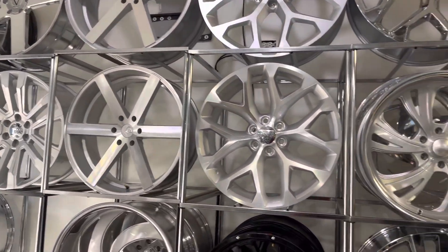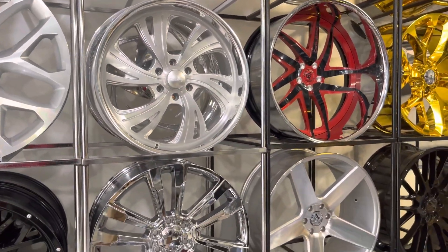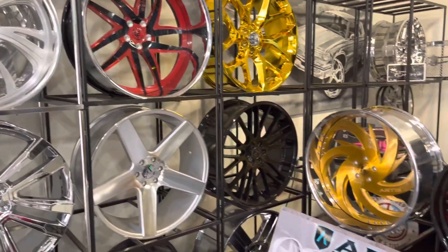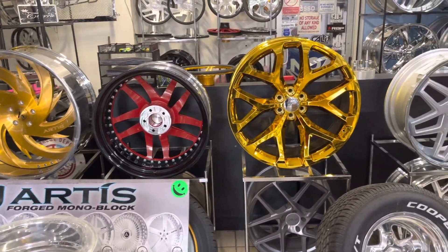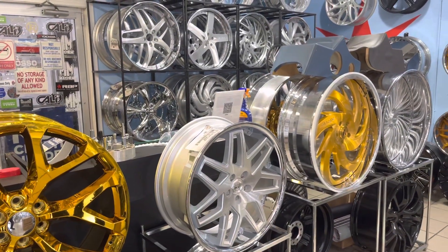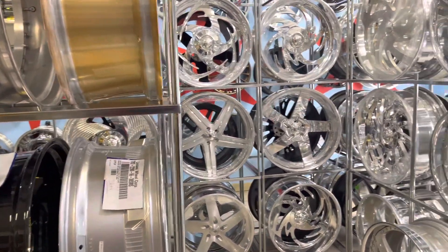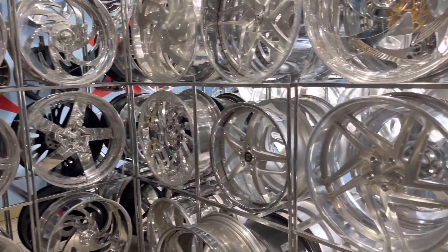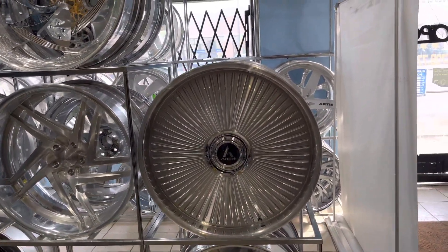What up, Marco at the Chrome Depot, aka the Rim Plug. Today I'm going to show you a set of wheels that I get calls about in different colors and different sizes. I do happen to have one set in stock — it is the Artist Reno.